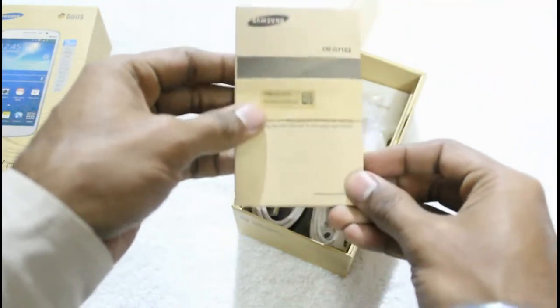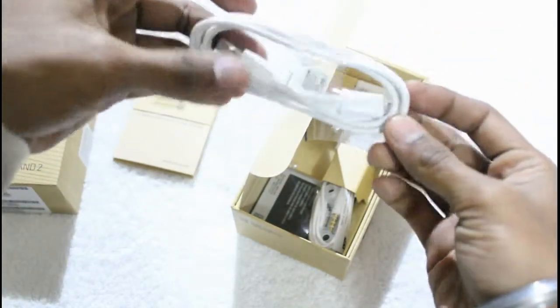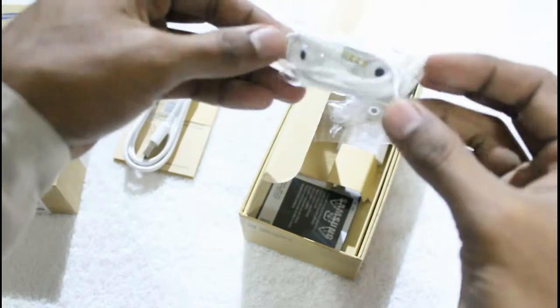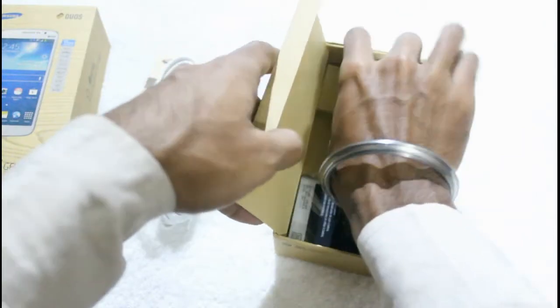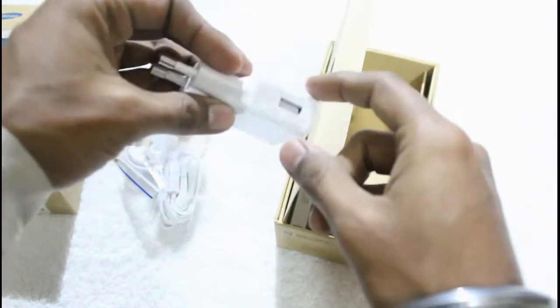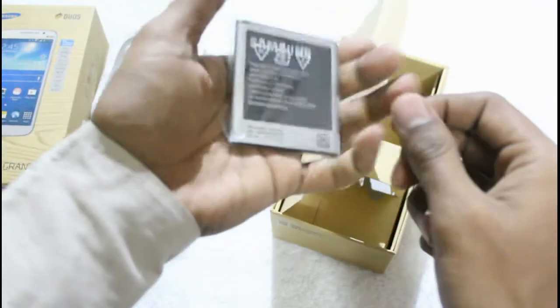Here are the inside contents: a quick start guide, a USB to micro USB data cable, a premium quality headset with ear plugs, and Samsung has also included some additional ear plugs inside the box. Here is the charger — users will need to keep the power cable with them for plugging into this charger. And finally, the box contains a battery — a 2600 mAh battery.